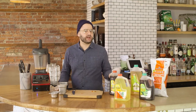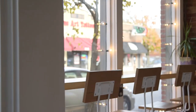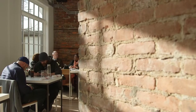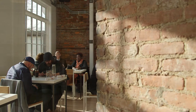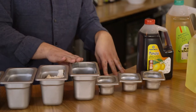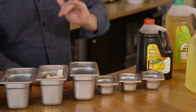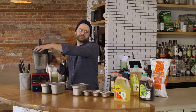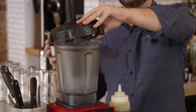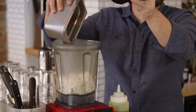We're going to set that to the side and next we're going to make our ponzu tofu puree. We're going to use grapeseed oil, rice vinegar from Kikkoman, salt to taste, one pound of tofu, the juice of one lime, two tablespoons of sugar, and the lime and lemon ponzu. Now you can use a soft, a hard, or a medium tofu — I choose medium. It just kind of works out better that way.